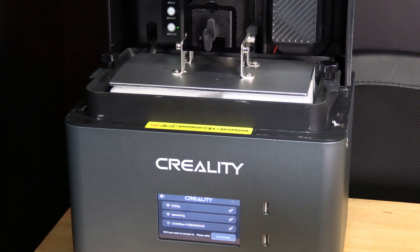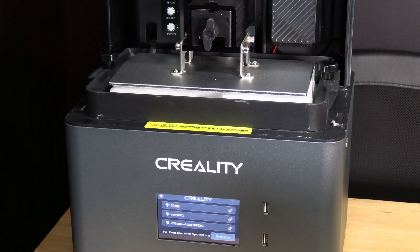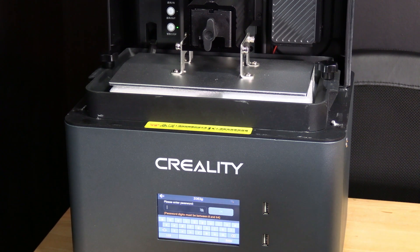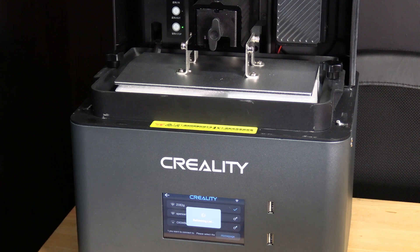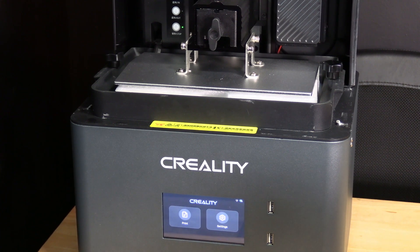I'm then going to set up my Wi-Fi connection. You will choose the most reliable 2G connection in your network and then go ahead and type in your password. You will see a little check mark indicating that we are connected to our Wi-Fi network and we will press home page.